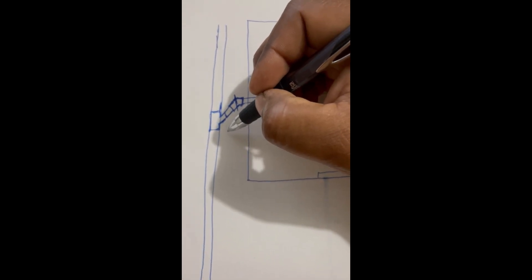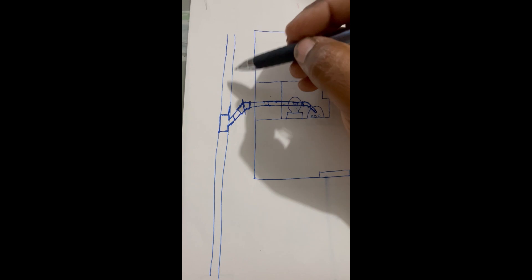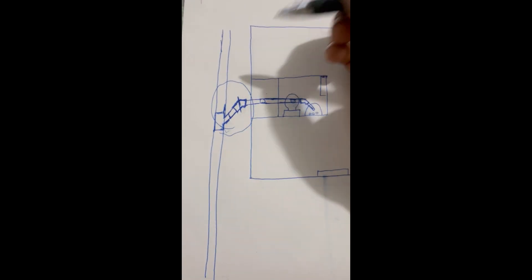Entonces lo que hay que hacer es hacer un hoyo en la parte del piso donde está el paseo, porque todo esto tiene piso. Un hoyo así en la parte del piso para llegar a este codo y repararlo.